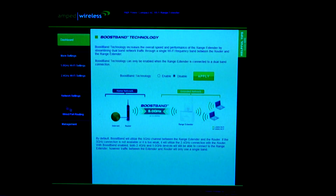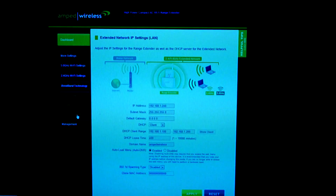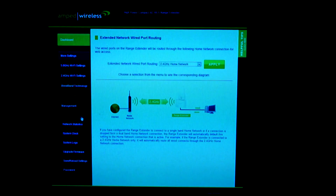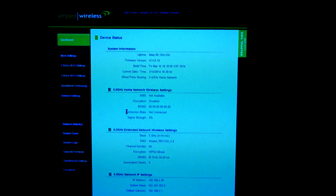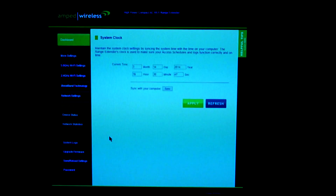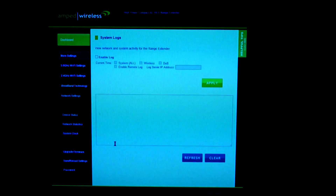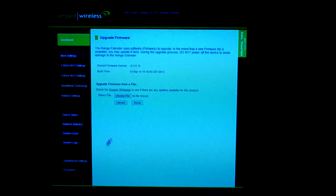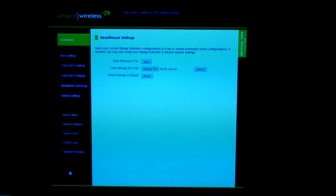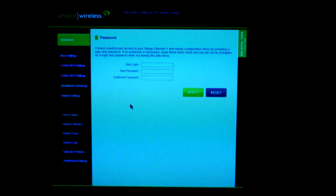Within network settings you've got IP settings and wired port routing. And in management you've got device status, network status, system clock, system logs, and you can do a firmware update — strongly recommended as one of the first things you should do. You can also save and reload settings, and you can change the password.